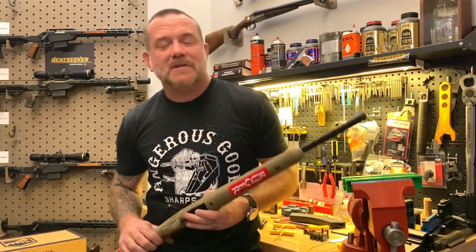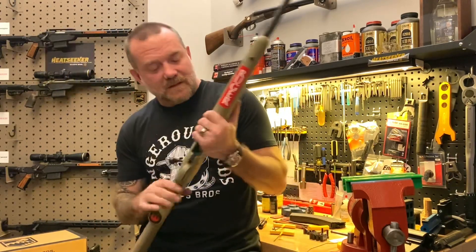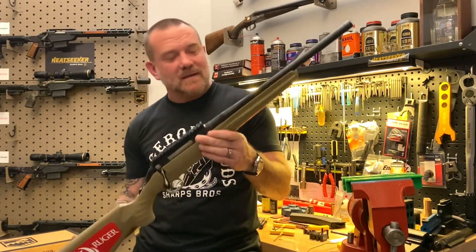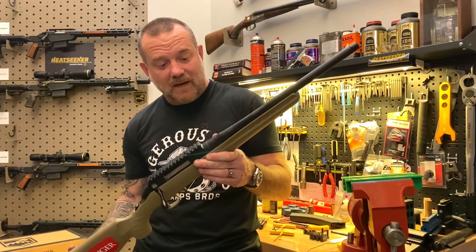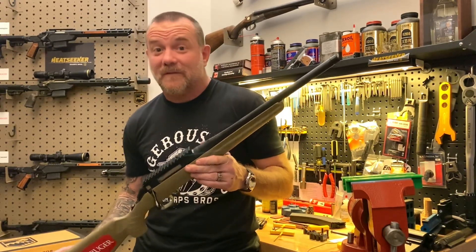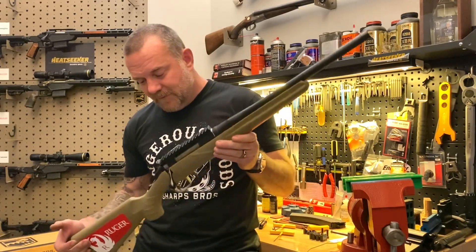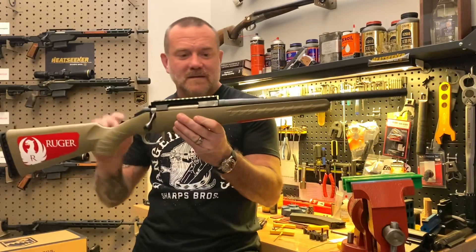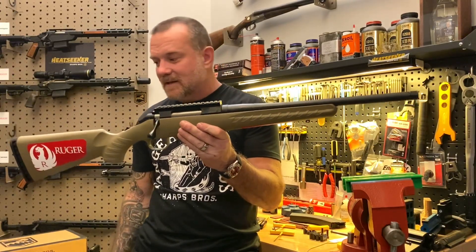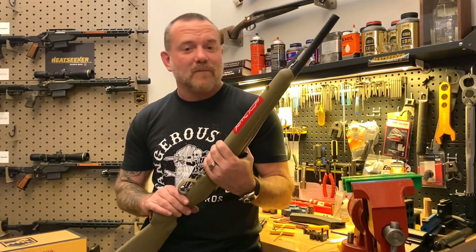Hey guys, John Sharps here from The Gun Bench talking about the Ruger American Ranch today. They make these in calibers .223, .300 Blackout, .350 Legend, .65 Grendel, .450 Bushmaster, and 7.62x39. In this video I'm going to show you how to upgrade the stock Ruger American into a chassis-based rifle using our Heat Seeker chassis for the Ruger American Ranch.